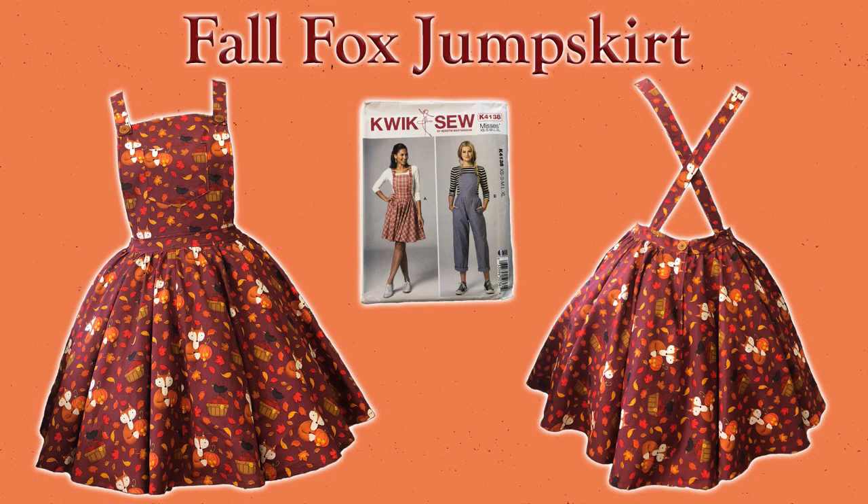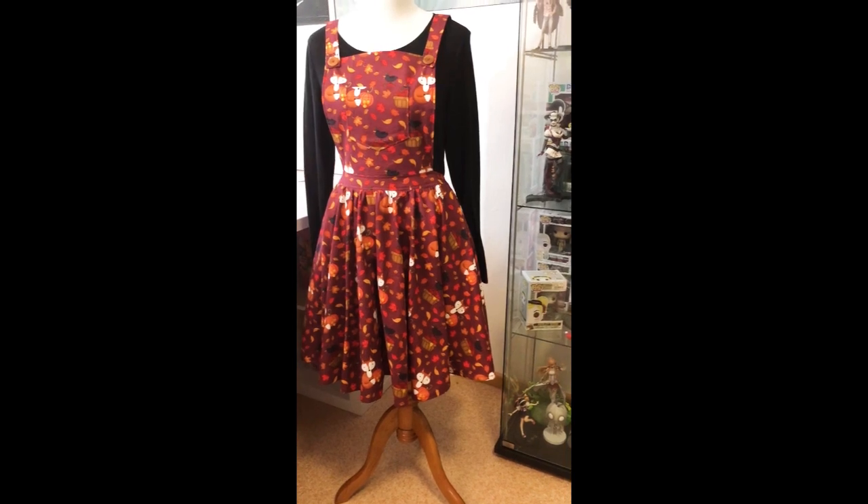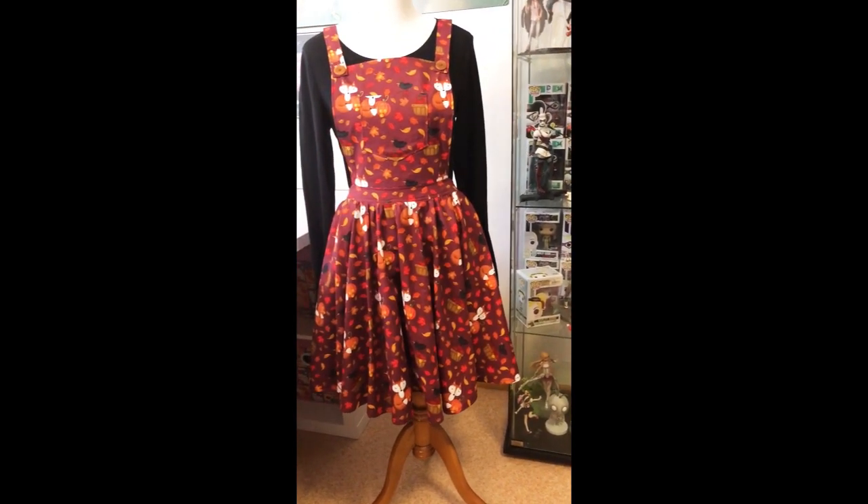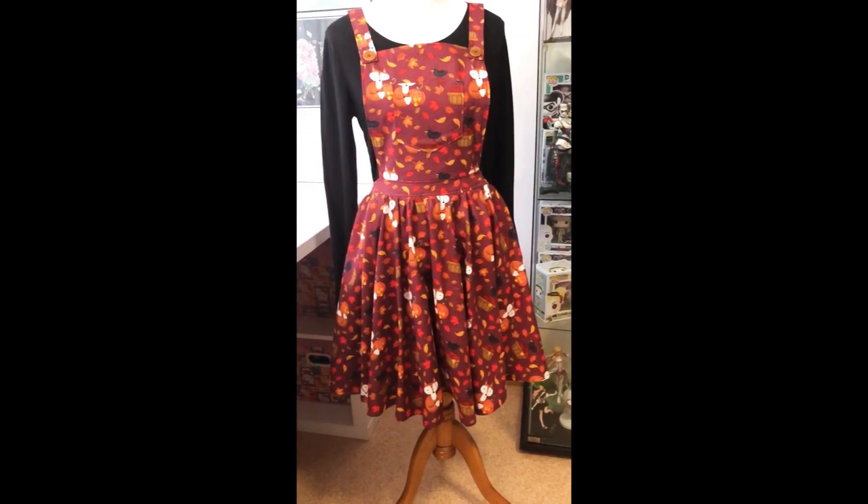Hello everyone and welcome back to another tutorial. For this tutorial I'm going to be a little more festive and we're going to make a fall fox jump skirt.